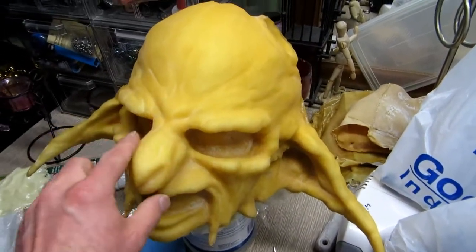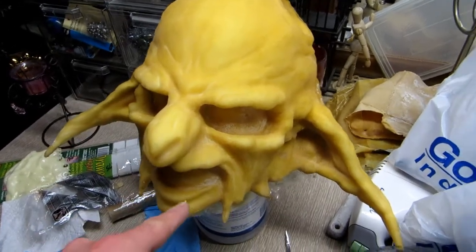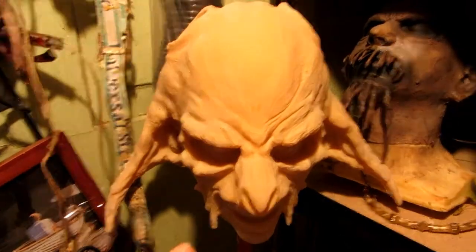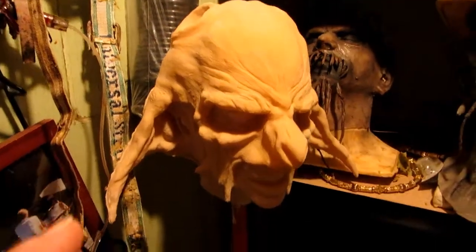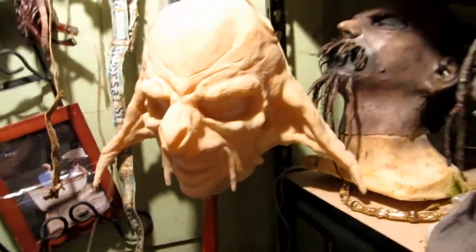I do kind of want to show you because you can't see the detail on this and it's not even painted or done. Here's another quick thing — I'm making a new latex skin right now, but here's where I was experimenting with a different form of latex. With this mask and this lighting, you can see more of the detail.